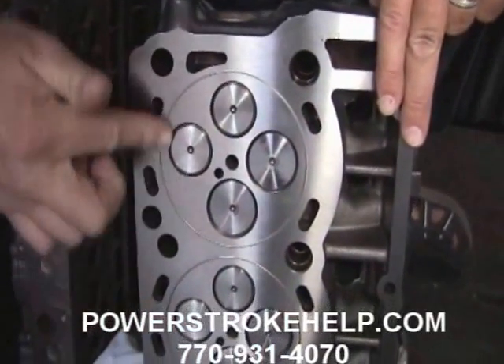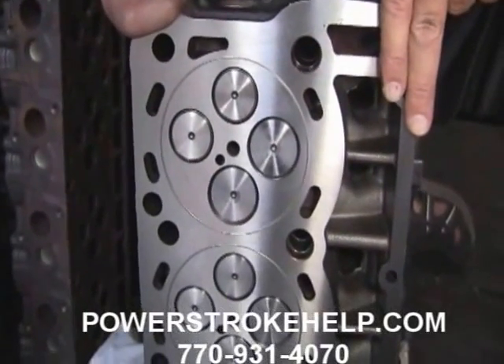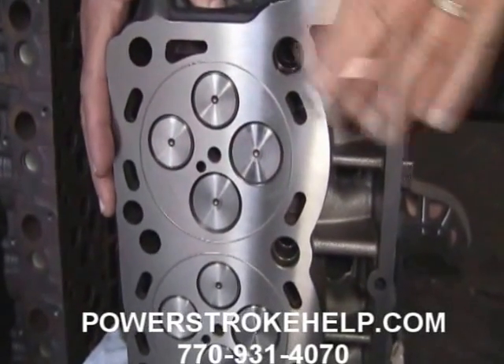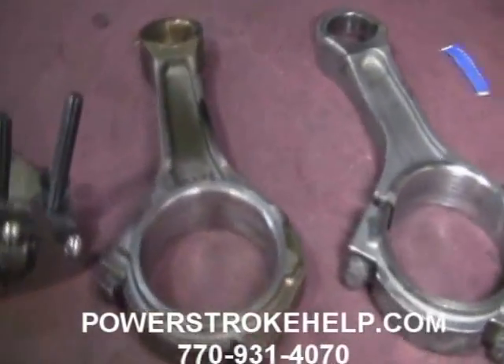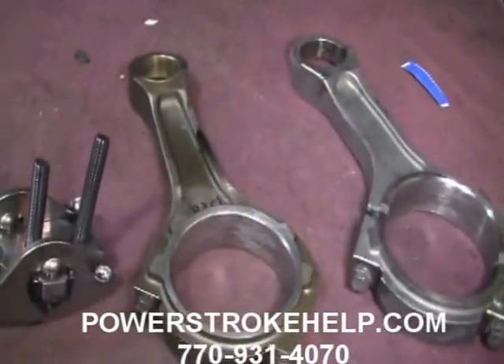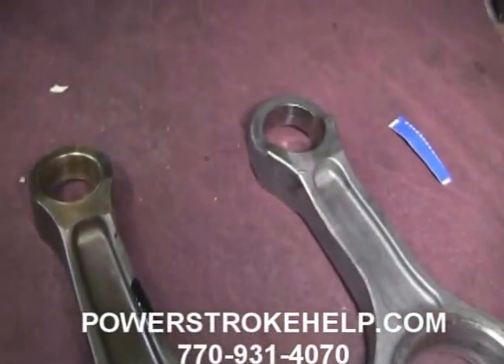Look at there — isn't that pretty? There's just something about fresh machine work that makes me happy, especially when it's done right and not some hack job like you see out there all the time. One of the other things I found out about a 6.4 when rebuilding them is that the connecting rods are not rebuildable.